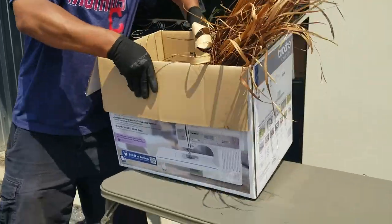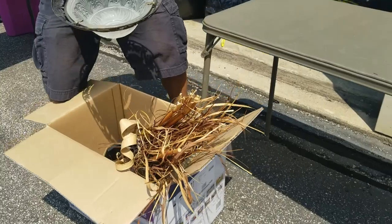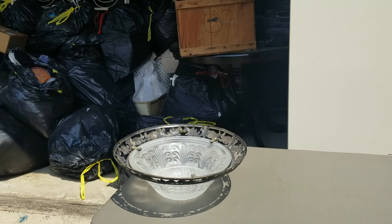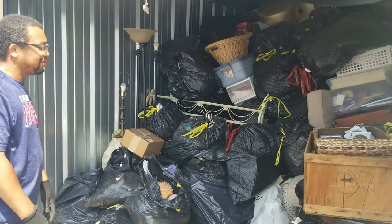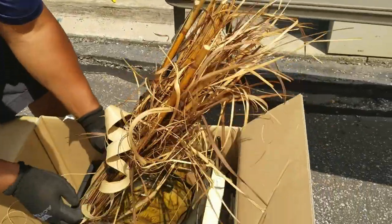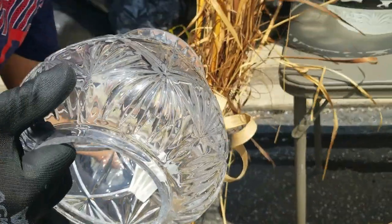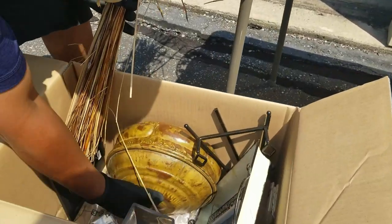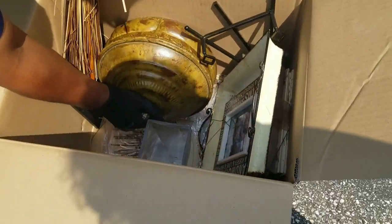We got another box here — it says sewing machine on it, but it doesn't have sewing stuff in it. It has a cool lamp cover, which probably goes to the lamps in the back that don't have covers. So there's more home decor type stuff in there. This is a little home decor piece — it's empty. Pictures, personal.